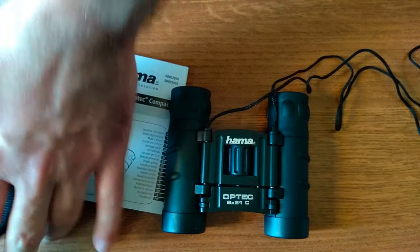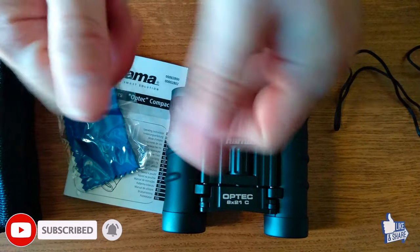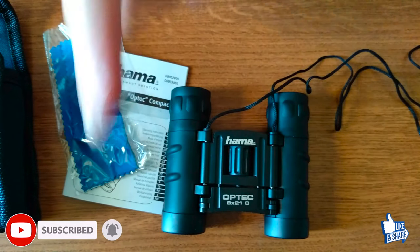Overall this is a great purchase — you get a lot for what you are paying for, plus it has a cleaning cloth for the lenses. This was the unboxing of the Hama Optech. Feel free to subscribe, leave us a like, and as always from Adextech, thank you for watching.